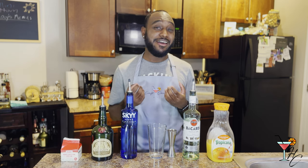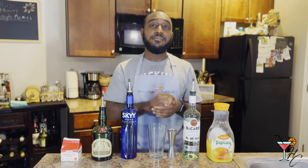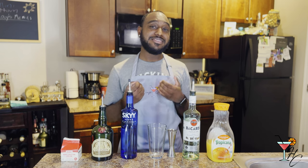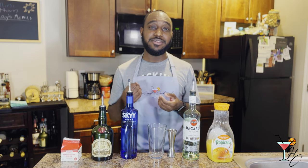Now the cocktail actually does not have much history, if at all. Being composed of vodka, rum, triple sec, cream, and orange juice, the Orange Whip is essentially an alcoholic version of an Orange Julius.